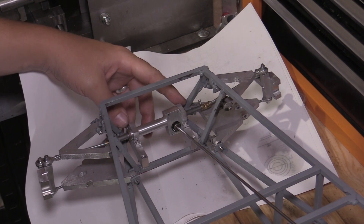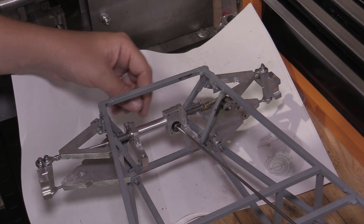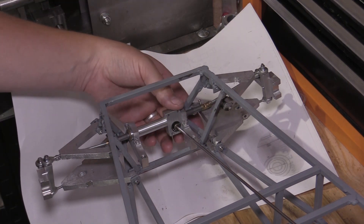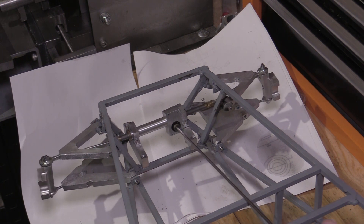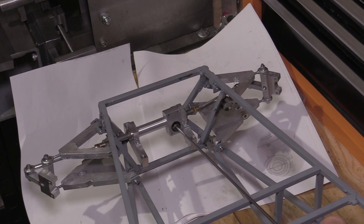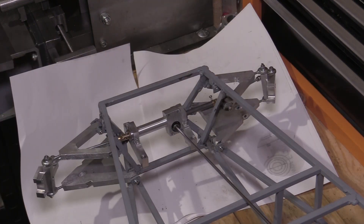The steering rack is now fitted and that's the fitting of the steering rack complete. I did have to back those bolts off a bit because the compression of the clamps must have slightly shrunk the bushes, because the steering went really tight, so I've just backed that off a turn or two and now it's working well. I've also roughly adjusted the tracking - it's not perfect but I should be able to improve that once I've got the wheels on, which will give a better reference for measuring. It's working really well.